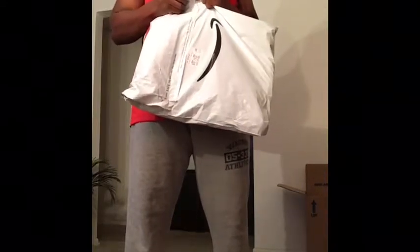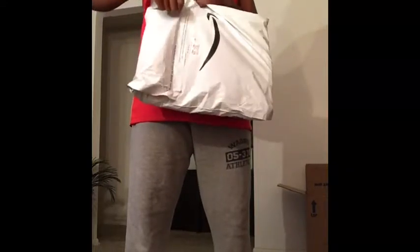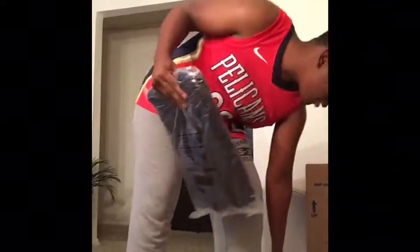It's a backpack! And then I got another review coming — it's going to be a sneaker review for the Jordans. So let's see. Boom. There we go. We got this Puma backpack.